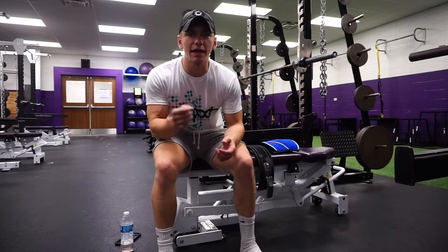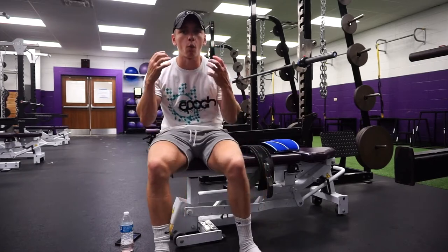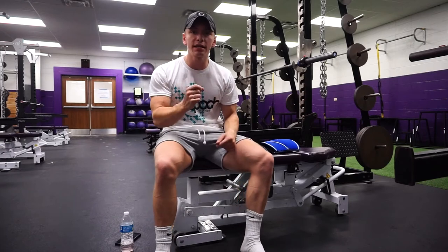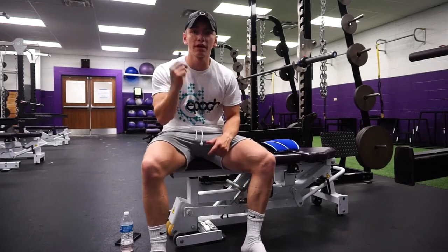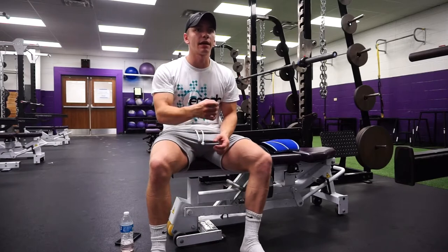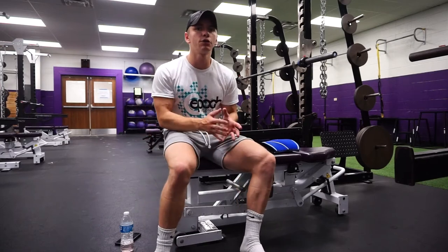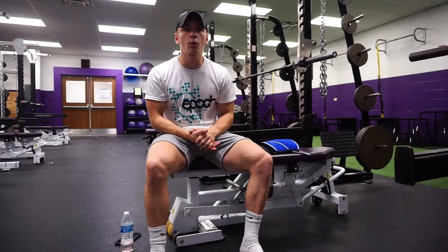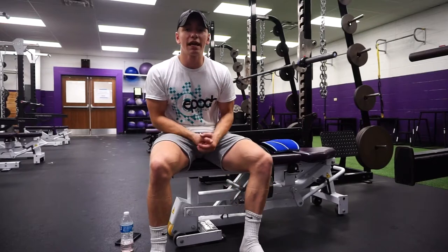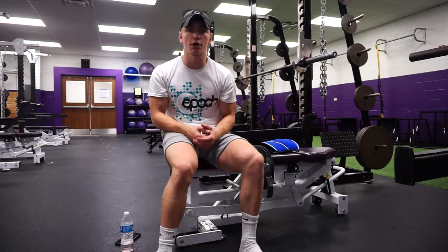Alright guys, Joe here from Akam Athletics. In this video, I'm going to be talking about the purpose and why you would buy and use knee sleeves and a belt for lifting, powerlifting, and just someone who's generally going to the gym to put on muscle or to stay in shape. This might be for some of you and this might not be for some of you, and that is kind of what I'm going to go into.